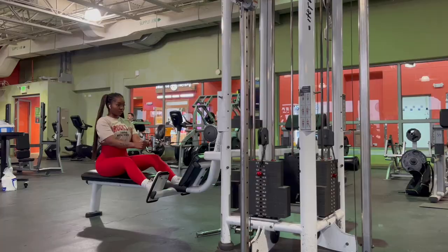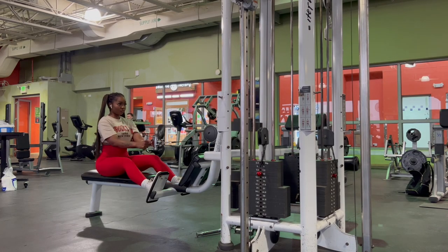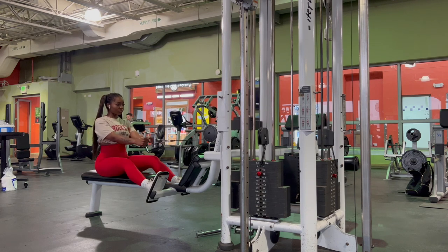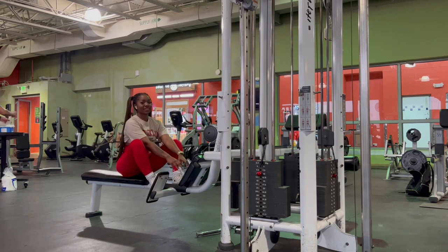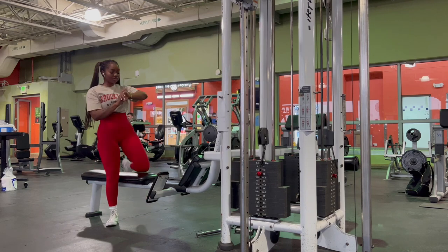People have messaged me asking how many sets and reps they should be doing — that's really up to you. I used to do three sets of 10 to 15 reps, but now I've beefed it up to four sets and I really focus on progressive overload, adding more weight after each set. Or you can do a drop set where you start with your highest weight and drop it down. It depends on your goals.